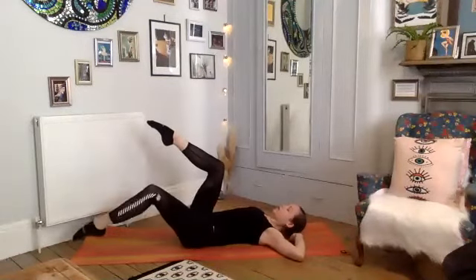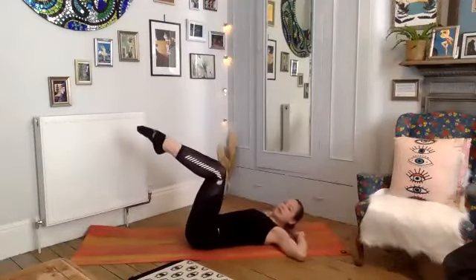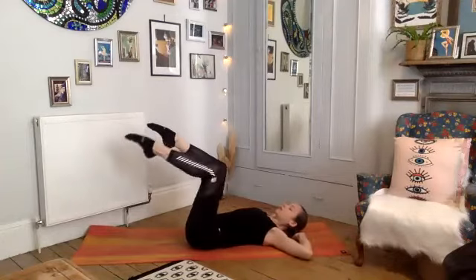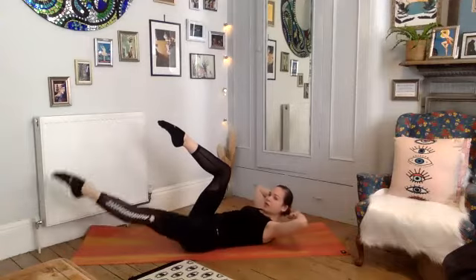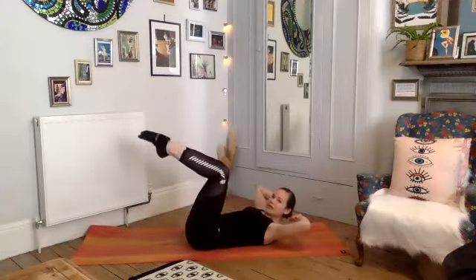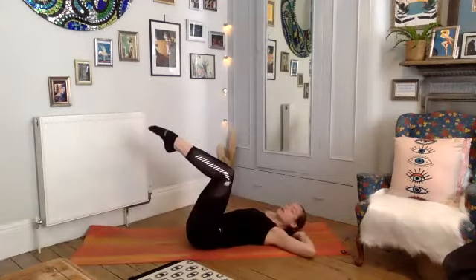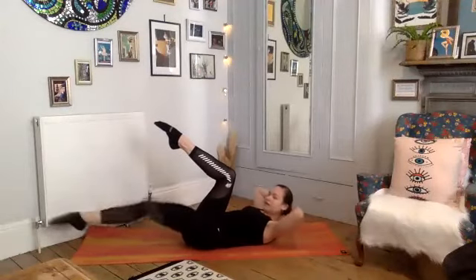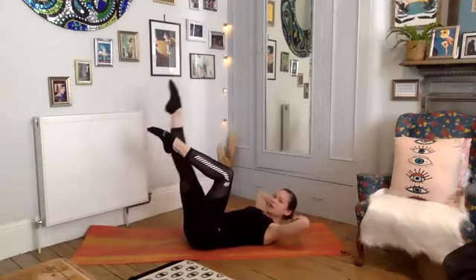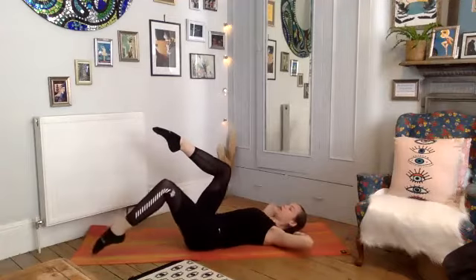Now we're going to move into a little bit of a combination. If that's enough, stay with that level — otherwise we're going to add a little bit of an extension. We're going to drop our left toe to the floor, come up for a crunch, extend the left leg long, draw it up, and bend it in. Then we lower. If you want to stay with the singles, stay with them. Otherwise: deep breath in, exhale drop the right toe to the mat, crunching up, extend the right leg long, squeeze your belly in as you lift.